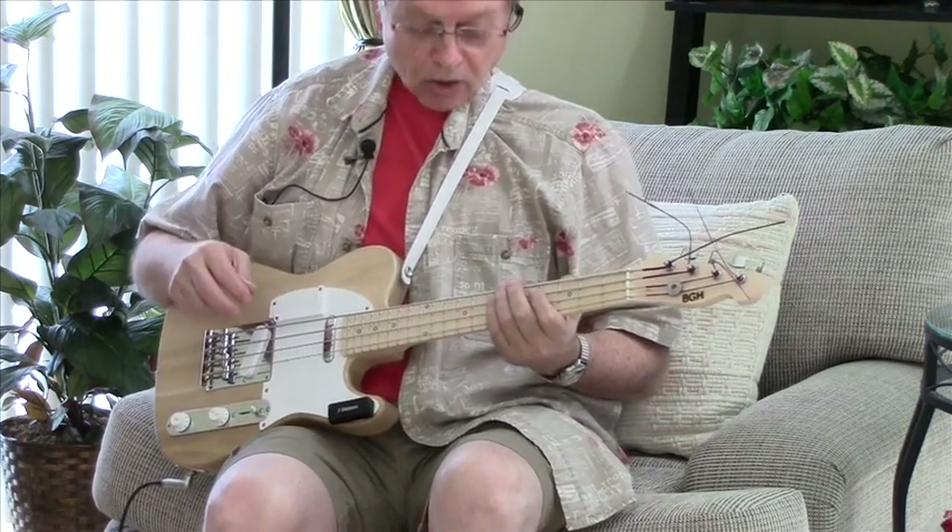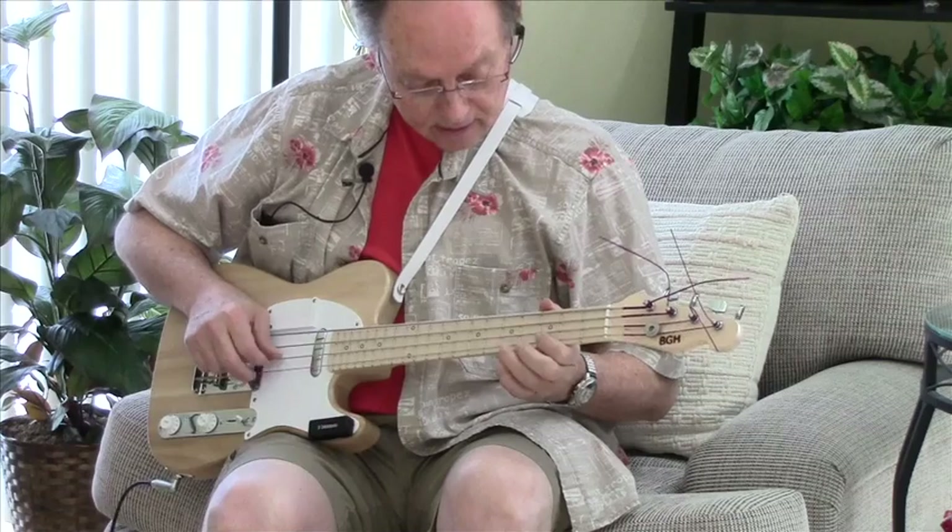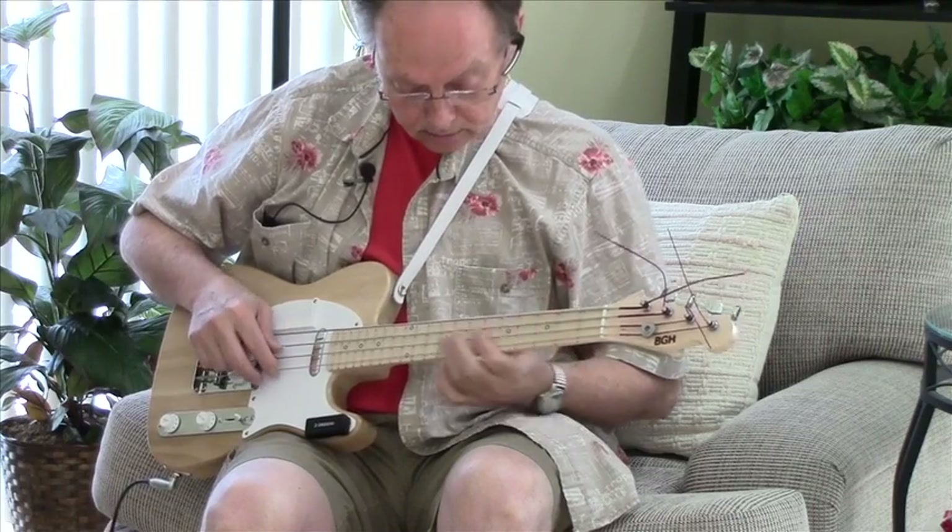As you can see, I am just getting started as a bass player.